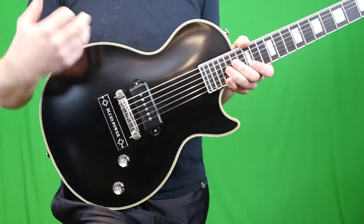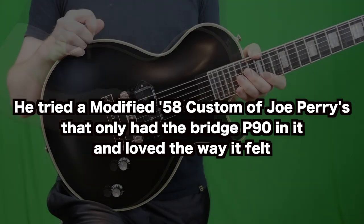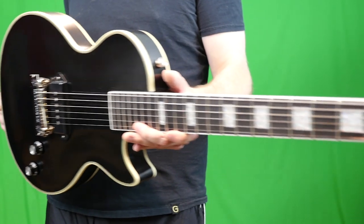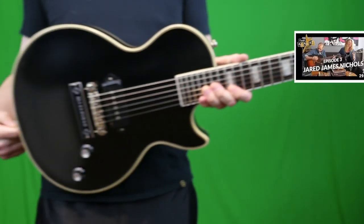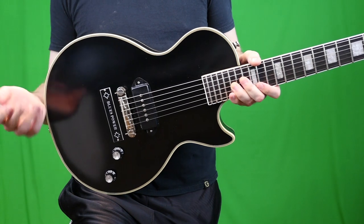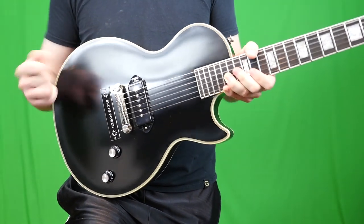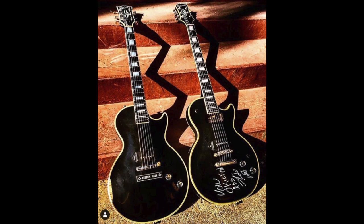A little backstory on why this guitar looks the way it does: Jared really got into that whole single pickup guitar thing. He was looking for a Les Paul Custom with just one pickup. While on tour with Lynyrd Skynyrd, he found one on Reverb for a ridiculously cheap price — but still had to use his girlfriend's credit card. He modded it, drilled it for the wrap tailpiece, and put a plaque over the stop tail studs. From that modded Gibson, Epiphone sent him guitars to do whatever he wanted with.